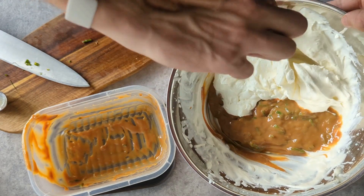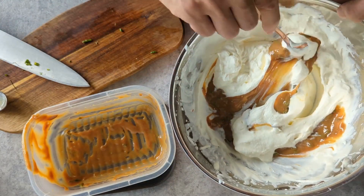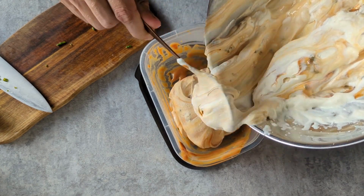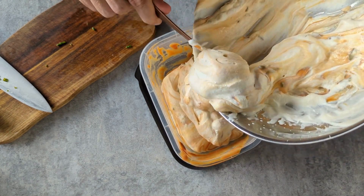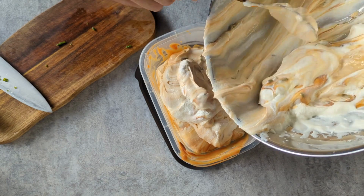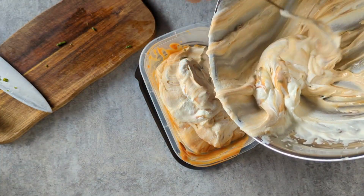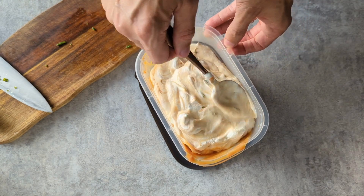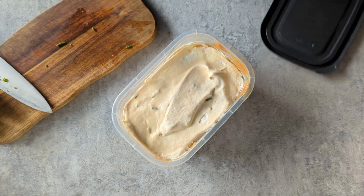I'm going to mix it in slowly because I don't want to knock the air bubbles out of the cream, but I also want it to fold through. I don't want it thoroughly mixed — I want lines and veins of caramel. Once it's all mixed, pop it into a tub, spread it out nicely and flat, lid on — needs to be freezer safe.